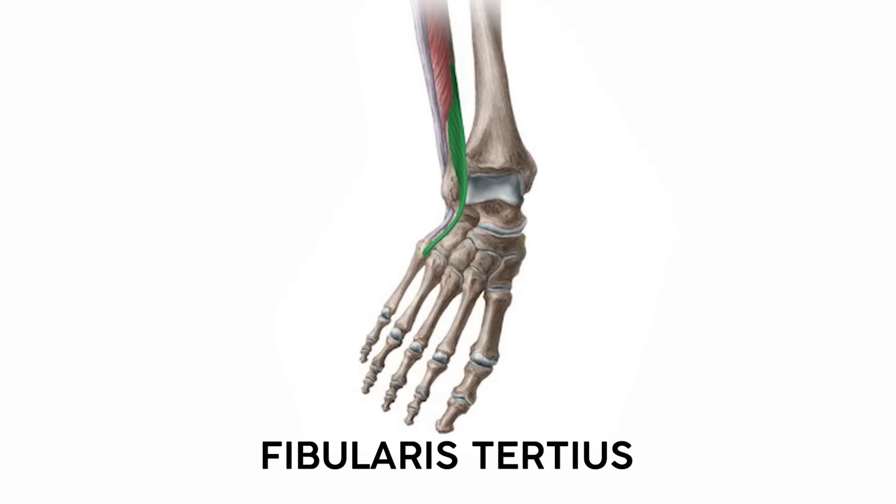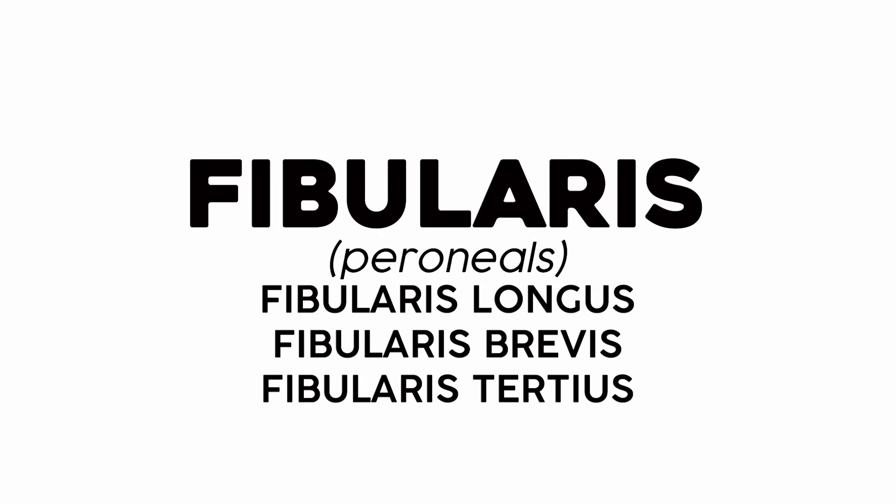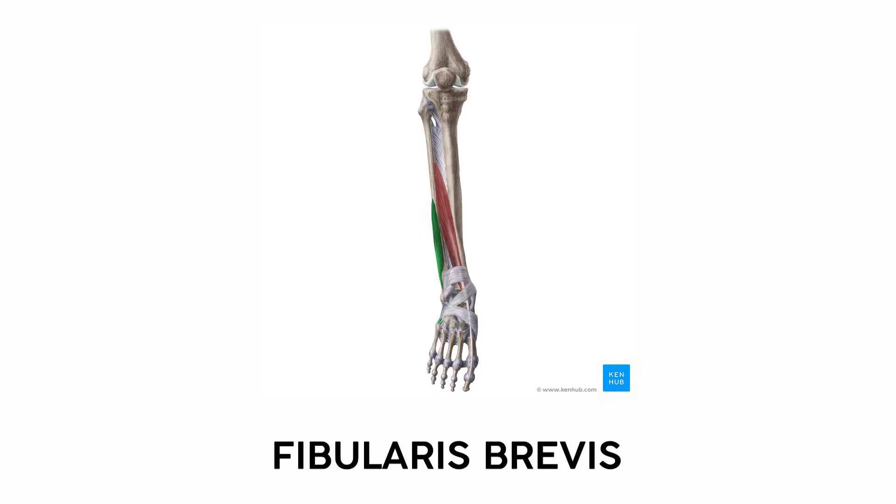There's also a tiny muscle called the fibularis tertius, connecting the distal fibula to the metatarsal on the pinky toe side, often confused with parts of the extensor digitorum longus. It's one of the three fibularis muscles, named because they originate on the fibula. The fibularis longus is easy to spot if you evert your ankle — it'll pop out on the side of your leg. A little further down is the fibularis brevis, another muscle that everts the ankle. They're labeled according to size: longus, brevis, and tertius.